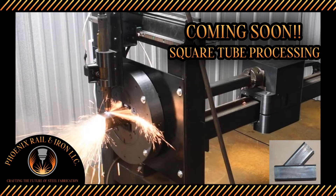Here's a sneak peek at the next generation of Phoenix Rail and Iron pipe processor. Be sure to stay to the end to see what the finished part cut in this video looks like.